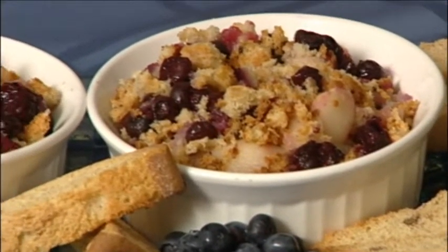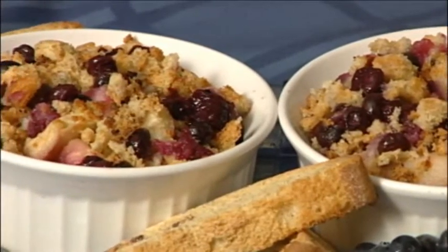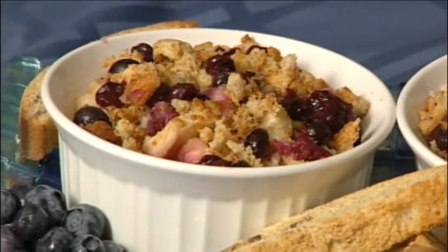Go to StarFresh.com for many more great ideas and recipes — they've got a lot of quick ideas. We love quick, kosher, and healthy, so I'm glad to partner with them. Enjoy it!